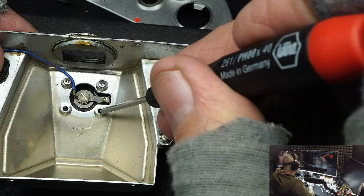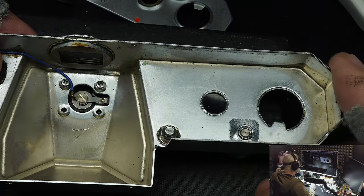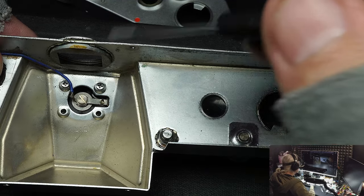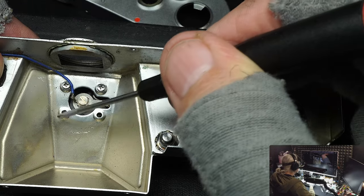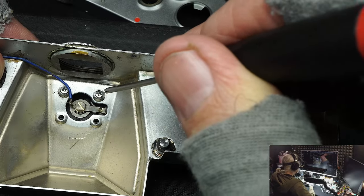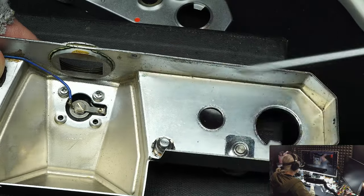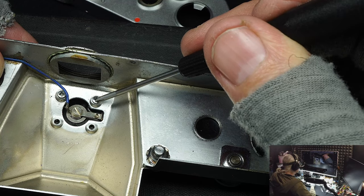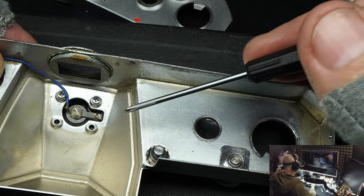Two screws are missing here — that's how the camera came to me. When I take a camera apart and remove the top cover, the first thing I always check is the flash shoe screws. Back in the 80s I saw hundreds of these cameras where the screws would work their way loose and fall down into the camera, locking it up. They're positioned upside down, so if they got loose at all, they'd immediately start backing out until they fell in.